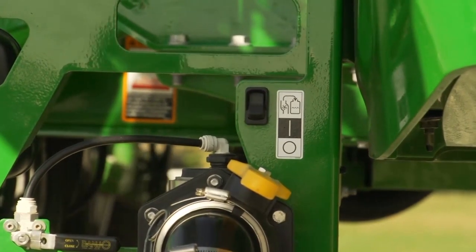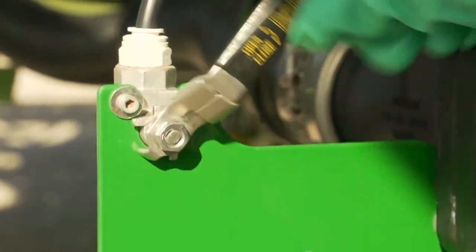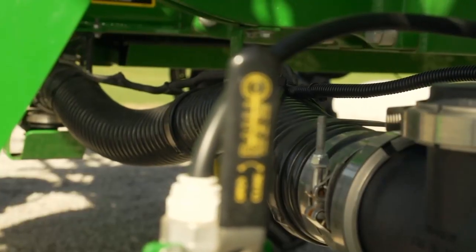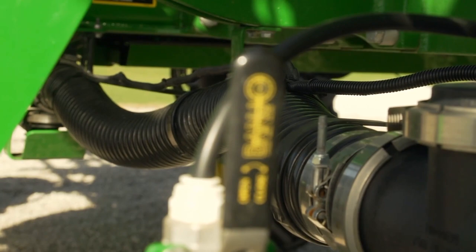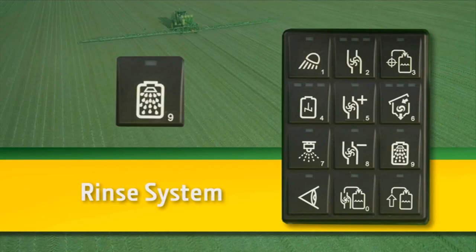When done using the front fill option, flip the switch to its off position and open the air supply valve for 10 to 15 seconds. This will evacuate the fill hose into the solution tank. Then activate agitation, rinse the system, and spray where safe to do so.